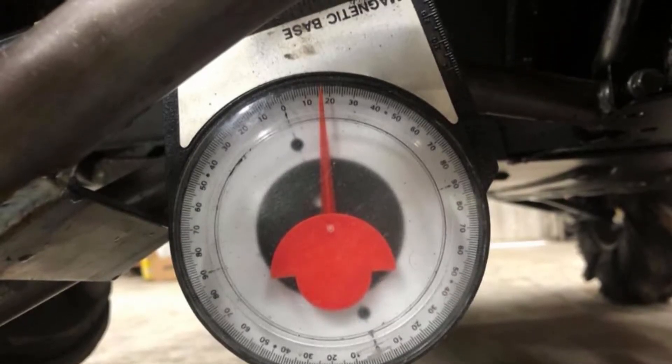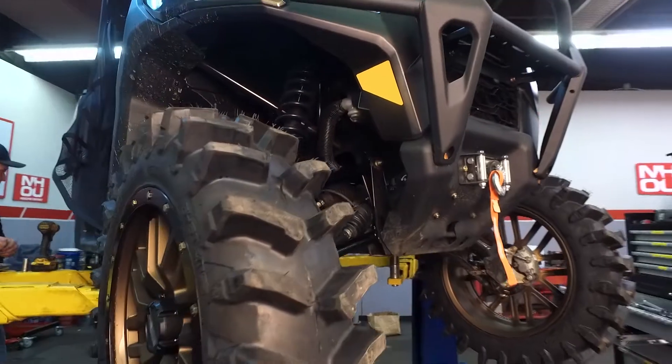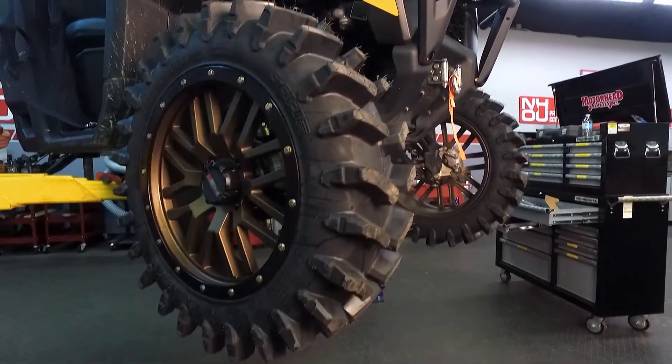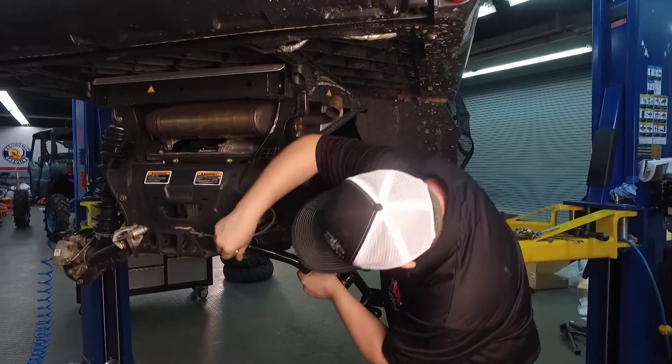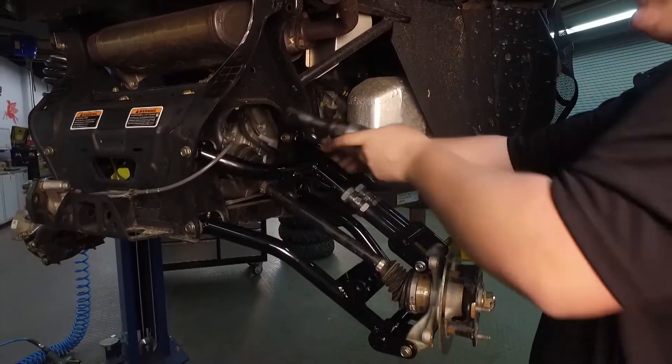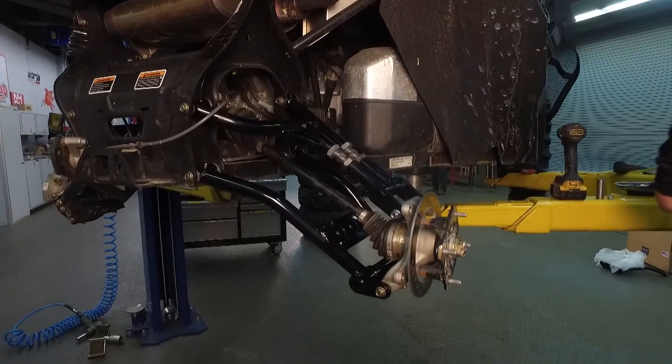So what have you installed there on the right-hand side? On this bike, we've installed the forward offset A-arms and the steering rack brace. And then moving on to the rear, you did work only on the passenger side there. Correct — we installed the upper and lower adjustable A-arms on the rear.